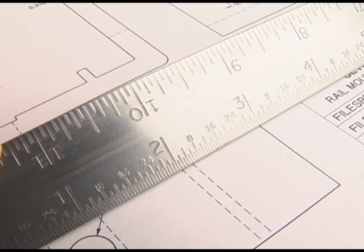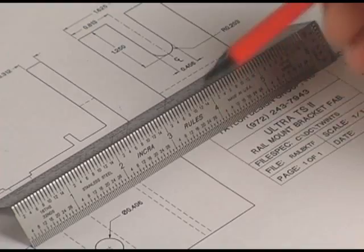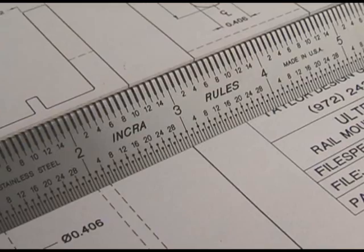The Inkra Bend Rule solves all of these problems. The triangular shape puts the scale lines right on your work and angles the numbers right at you. No parallax, easy to read, perfect accuracy.